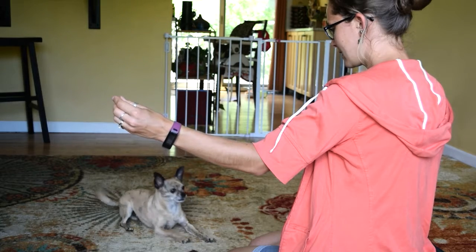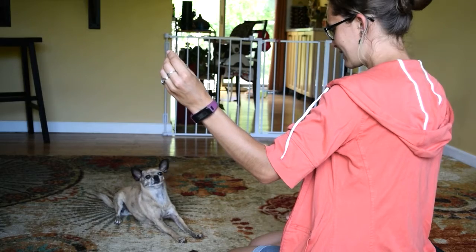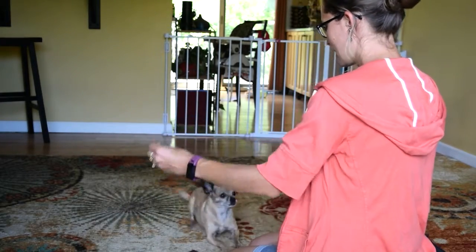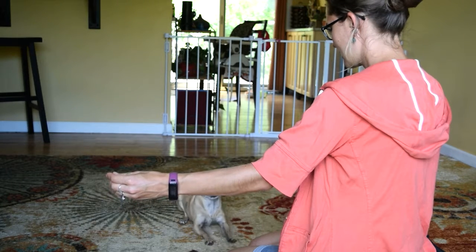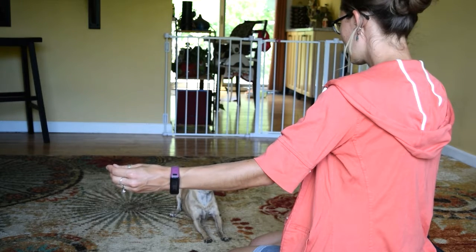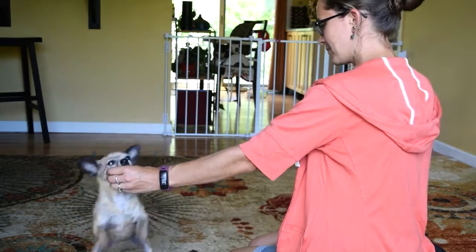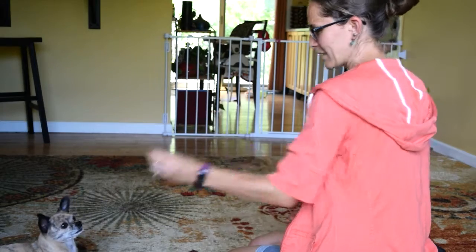Watch me! Yes! Good boy! Watch me! Yes! Good boy! Good boy! Watch me! Quick. Yes! Good boy!